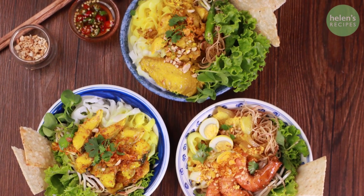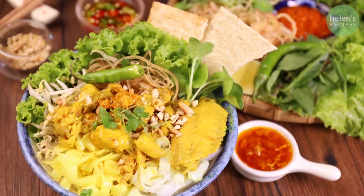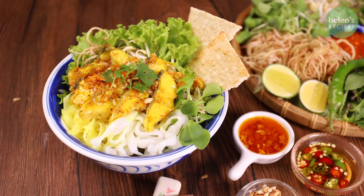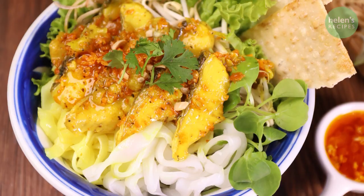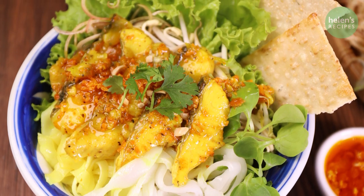In the previous video, I've shared with you two versions of the Quảng style noodles, one with pork and shrimp and the other with chicken. Today, let's make another version of my favorite Vietnamese noodle dish, Mì Quảng — that is Mì Quảng cá lóc. This recipe is meat-free because it's cooked with fish only. Let's begin!